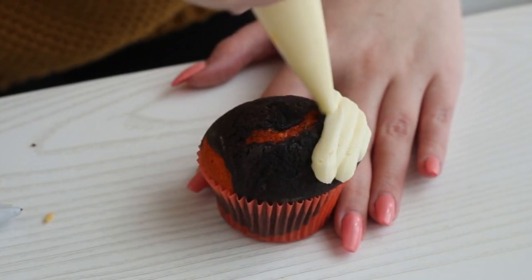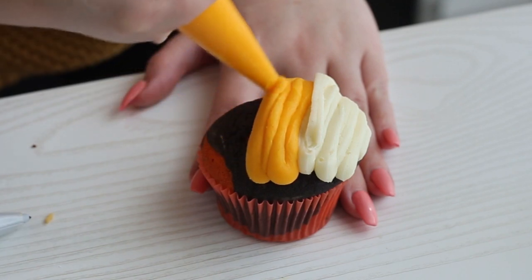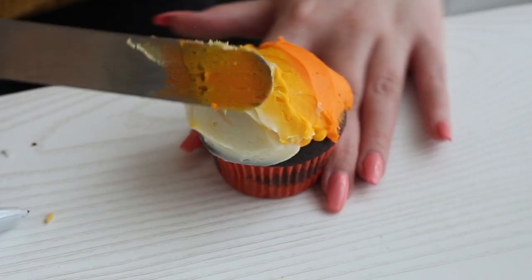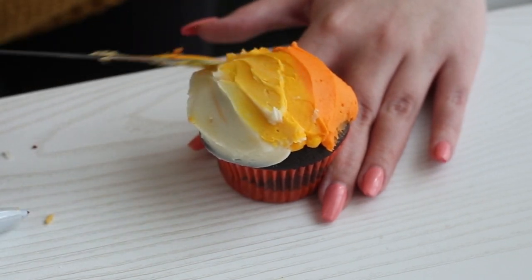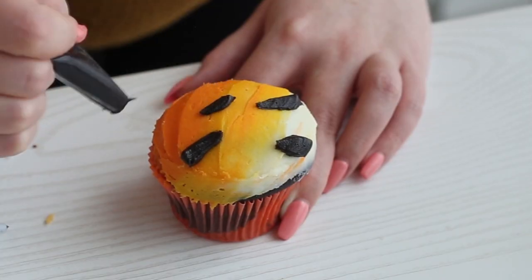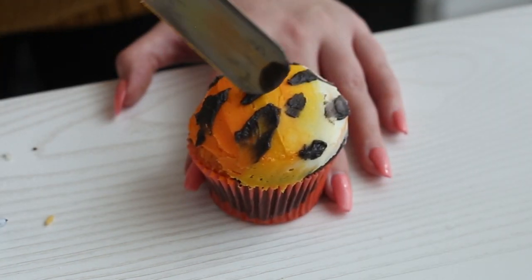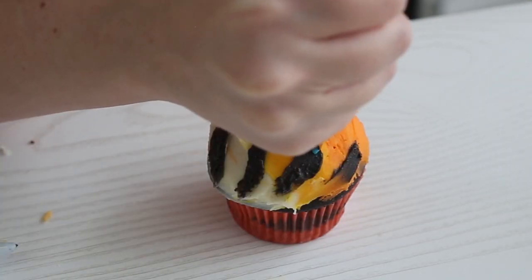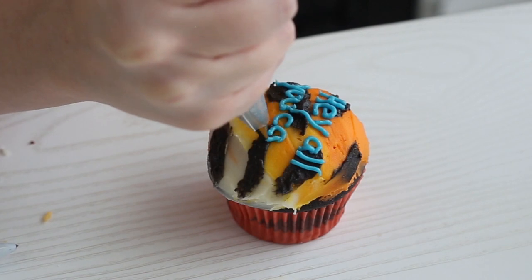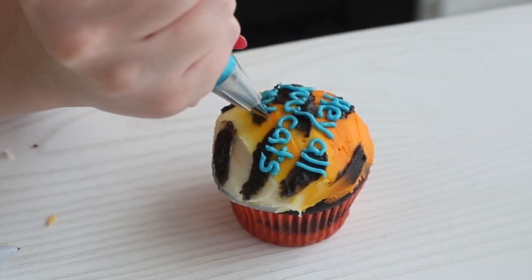To create the tiger stripe cupcake, which I think is super cool, spread some white, yellow, and orange buttercream onto a cupcake and smooth it with a spatula to create an ombre pattern. Pipe tiger stripes onto the cupcake and gently smudge them with a spatula. Then pipe with blue buttercream 'Hey all you cool cats and kittens' onto the cupcake — and maybe space it better than I did, because 'kittens' was kind of going off the cupcake.